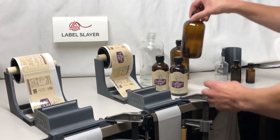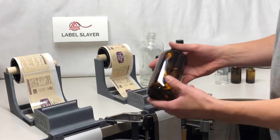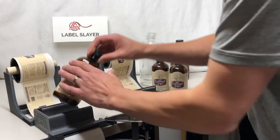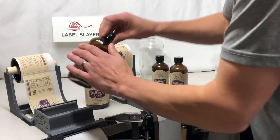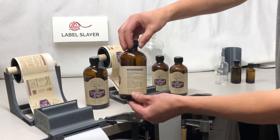For the 8-ounce, due to a slightly different diameter, we'll use a different unit for that. Place it in. It allows you to very quickly and accurately apply those labels, each and every time.